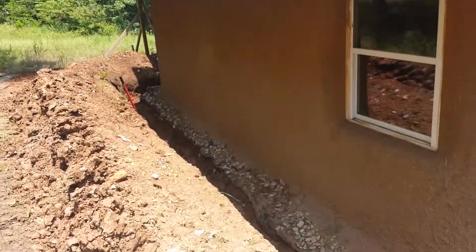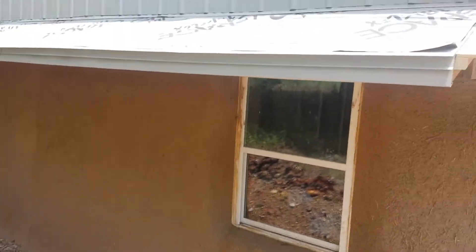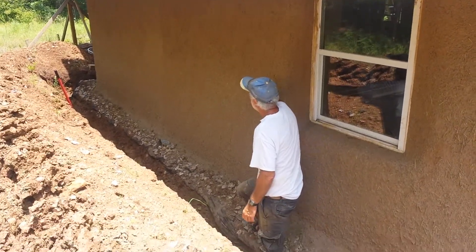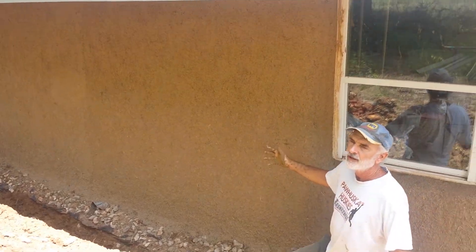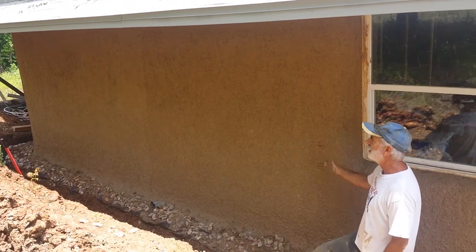Even with this two-and-a-half-foot overhang, you can see the water came up to about here. No matter what I do with an overhang, I'm still going to get sideways rain.